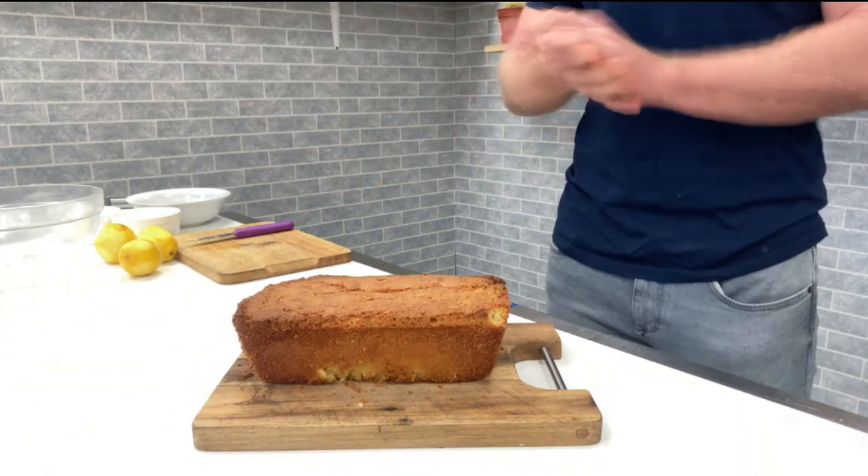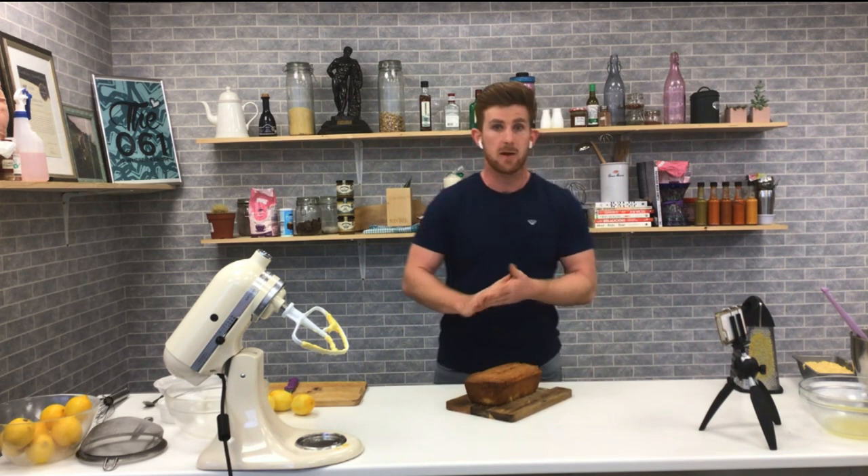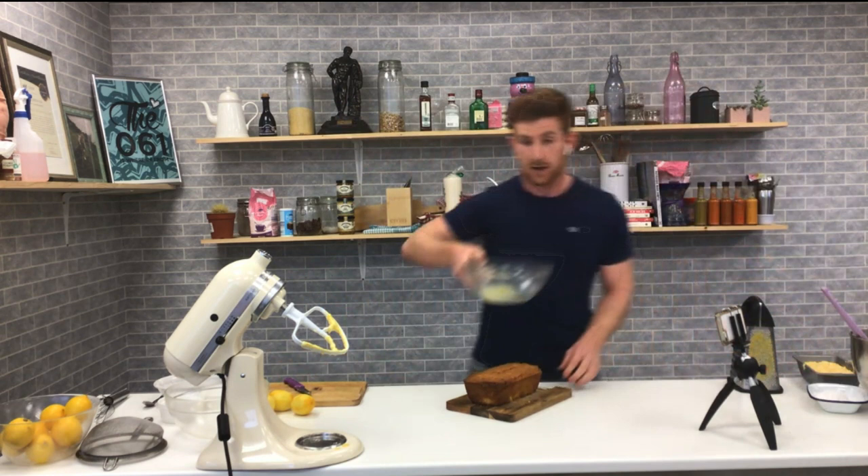Hopefully your lemon drizzle will come out like this — you're already 80% there. This is lovely as it is: a beautiful fresh loaf, nice and soft, nice and hollow when you tap it. But to go the extra mile — the drizzle! And the drizzle is very simple.